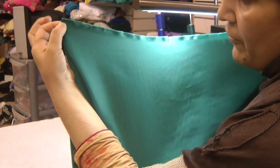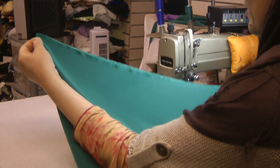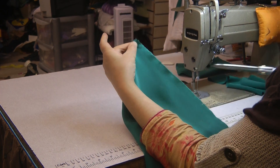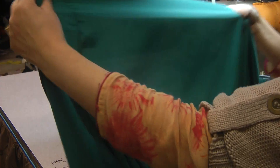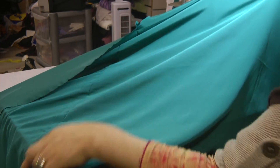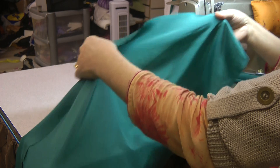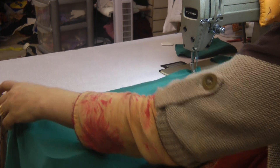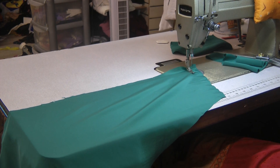This is the center half of the shalwar. At this point we're just going to mark it off with a notch. These are the straight seams that we've done in the middle and then this is the center seam. Now the two of these we're going to attach together — that's the two sides of the shalwar.